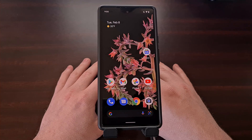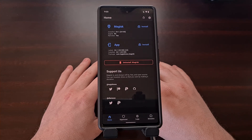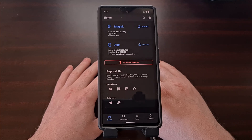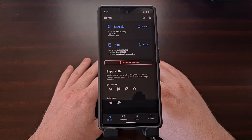I have the Google Pixel 6 right here, and as you can see the device has been rooted with the latest version of Magisk. Generally speaking, it is considered more difficult to install an over-the-air update on a smartphone or tablet that has had its system files modified, but there is almost always a reliable method of doing so. It just isn't as simple as tapping an install button and waiting for the device to reboot. In today's video I'll be showing you how to install over-the-air updates on the Google Pixel 6 and the Pixel 6 Pro.